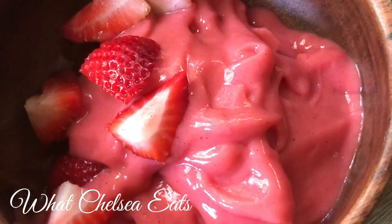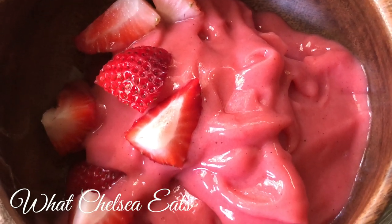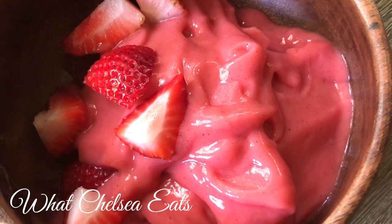There you have it — an easy nice cream recipe to help you to shrink fibroids naturally. It tastes absolutely delicious. If you like this video please give it a thumbs up and share it with a friend. Until next time y'all, take care, lots of love.